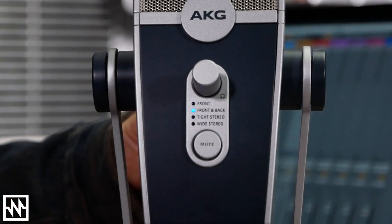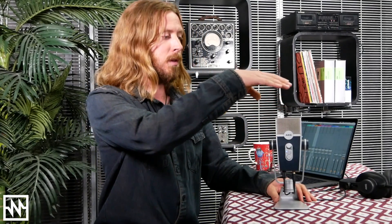Our second mode is Front and Back, which picks up from both the front and back of the microphone — like a bidirectional polar pattern. That allows you to have a voice from the front and from the back equally picked up, with a little bit of room ambience as well. You could use this in a jam session type of situation for picking up multiple sound sources at one time, with the mic placed in the middle.